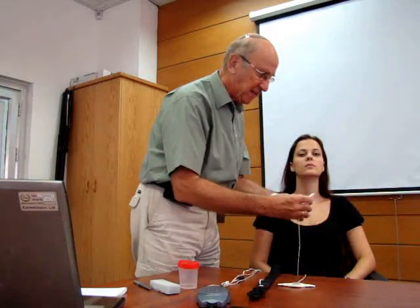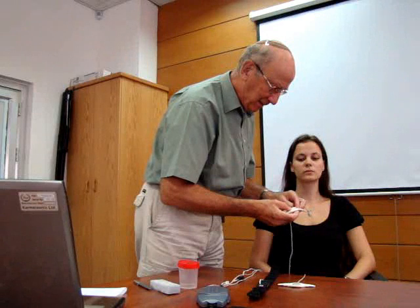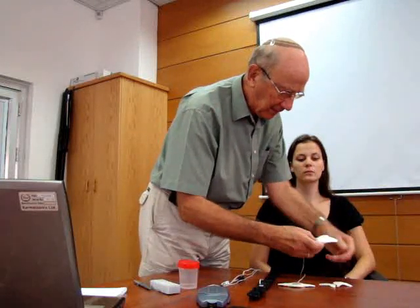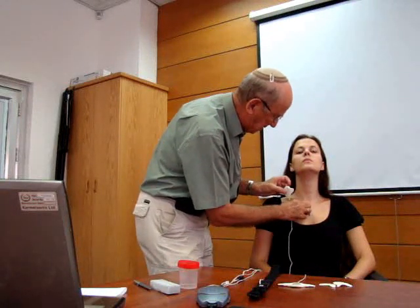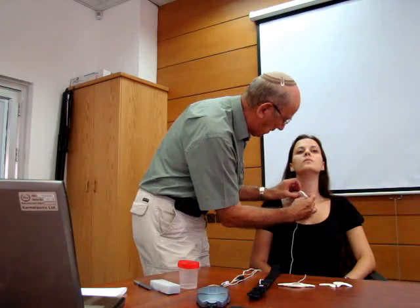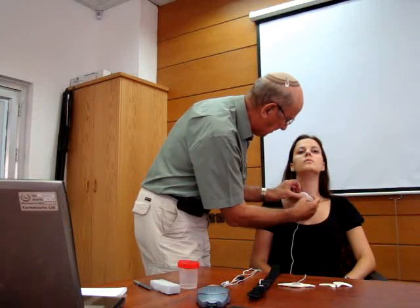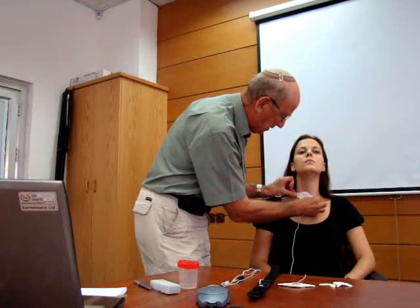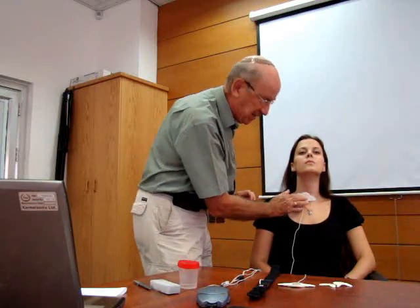I take the sensor for the trachea and peel off the backing tape. I check my landmarks: sternomastoid, midline of the trachea, and I place the edge of that sensor to the midline, anterior to the sternomastoid. Then I apply tension to the two wings of the adhesive backing and connect them so that the sensor is being pressed appropriately against the skin.